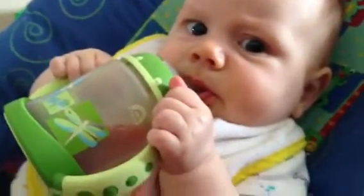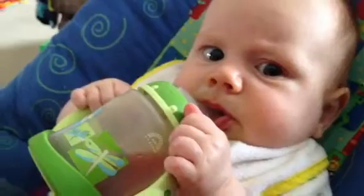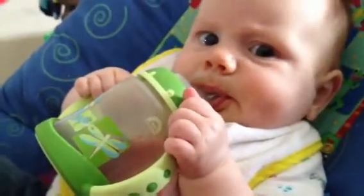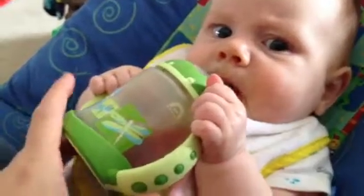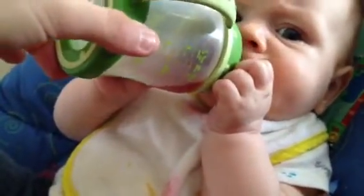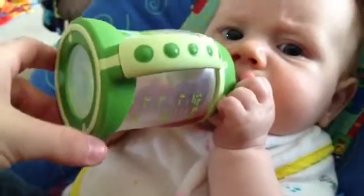Timothy's first sippy cup. He is five and a half months old. He doesn't know to tilt it. There's only an ounce in there of some beet juice.